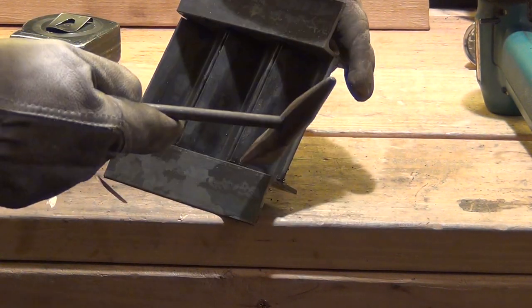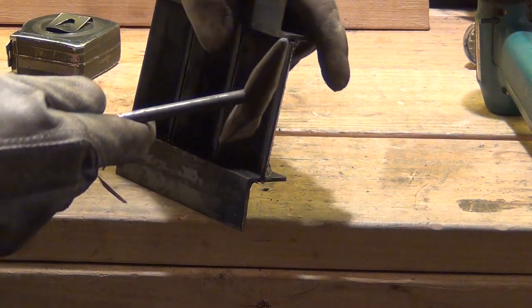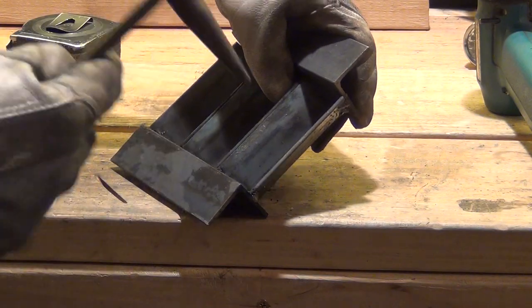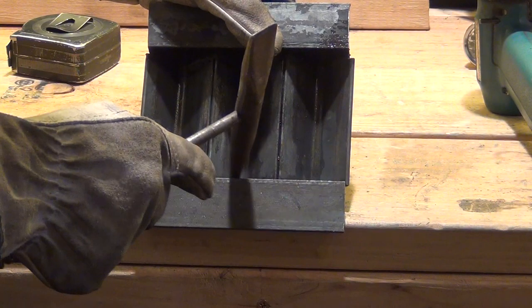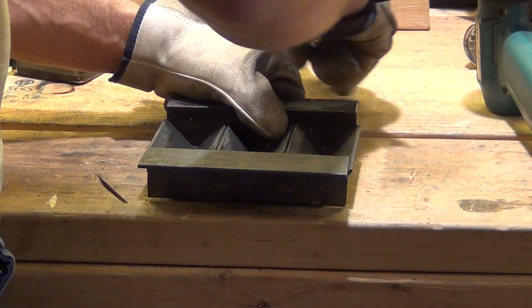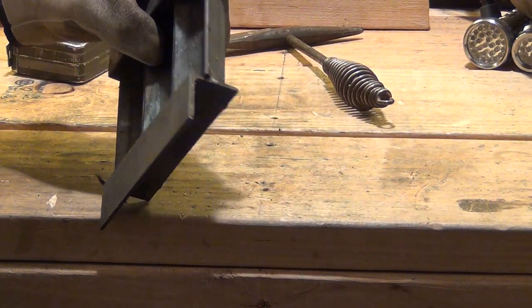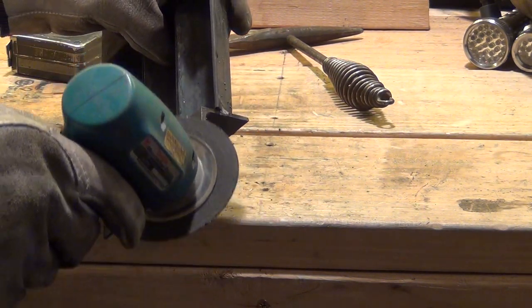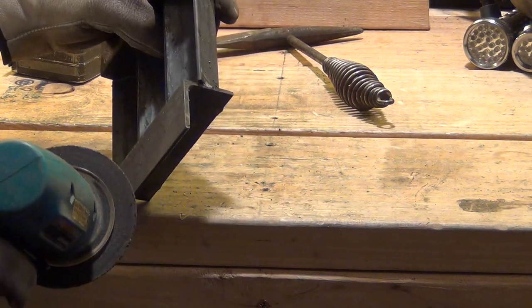Another thing you don't want to do is make big hammer strikes and create gouges in the metal, because that would be a female — a hole in the metal — and the lead will flow into that and then it won't have anywhere to go. The result would be another hard release. So I'm going to take my little grinder again and grind all these little edges just to make sure there's nothing sharp that I'm going to cut my fingers on.